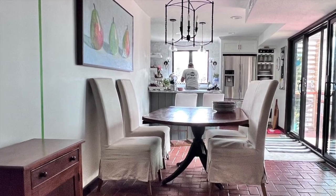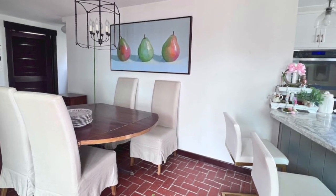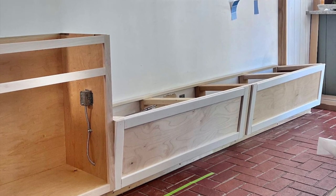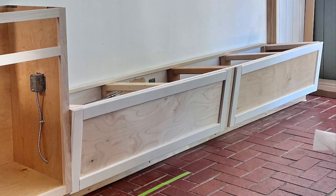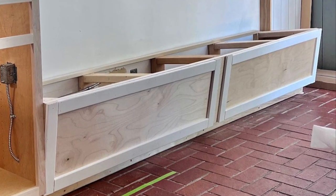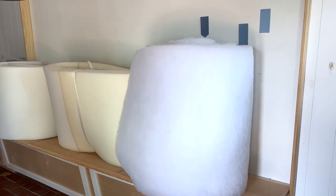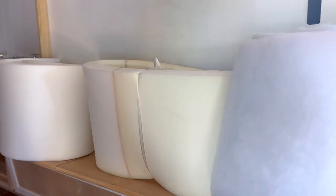Welcome to our banquette build series. I'm Diane with South House Designs and we transformed our dining hall to gain more seating, more storage, more style, and more purpose into a true dining room. The centerpiece is a long built-in banquette. The bench itself is done and waiting for paint. The upholstery materials have all arrived and here I'm showing you how I made the bench seat cushion.